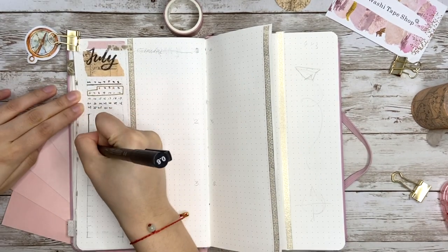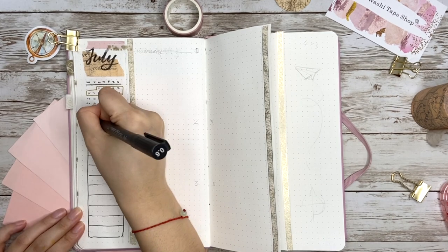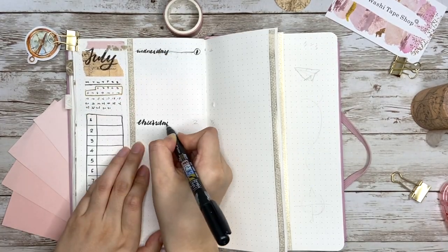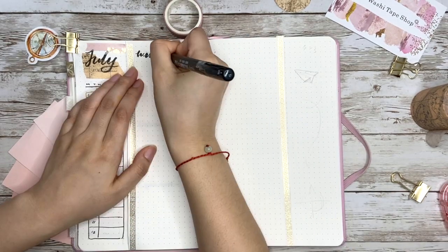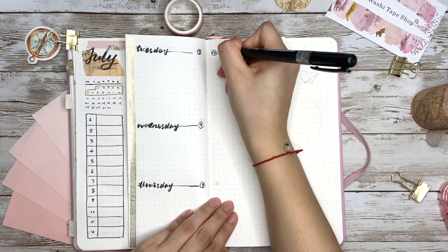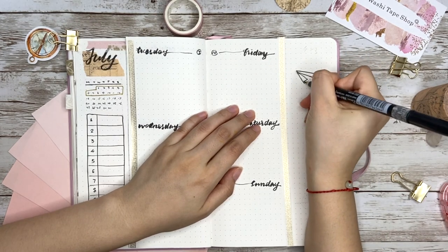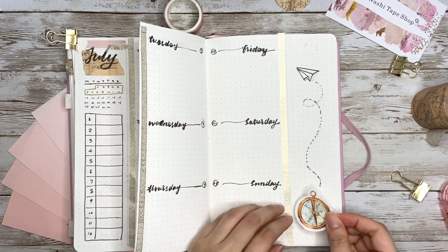The next section is an overall event planner. There are 12 days in the spread, so I divide each page into three sections and they fit perfectly. On the right side's leftover space I draw another paper plane to match the cover page and add a compass sticker.